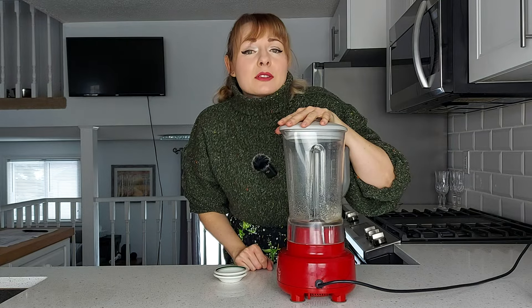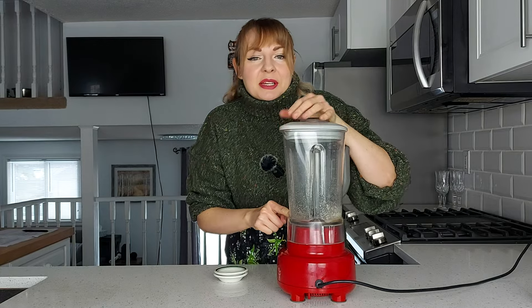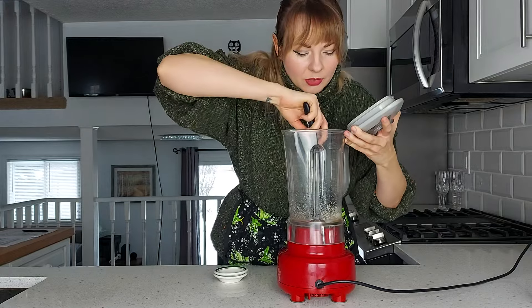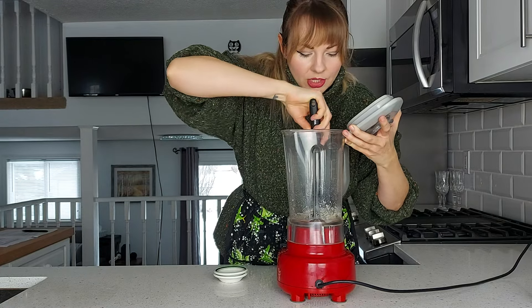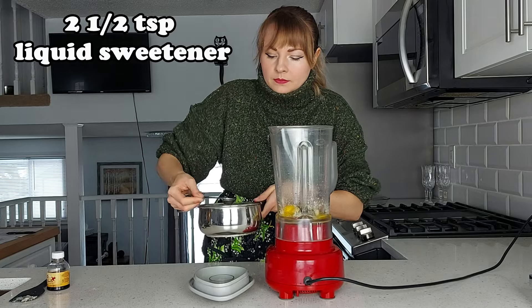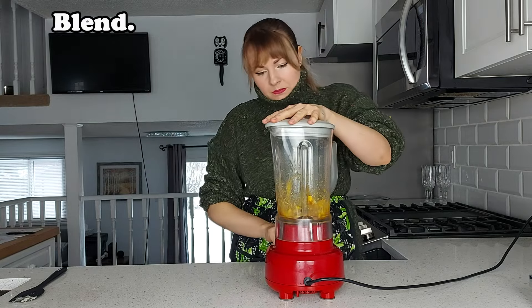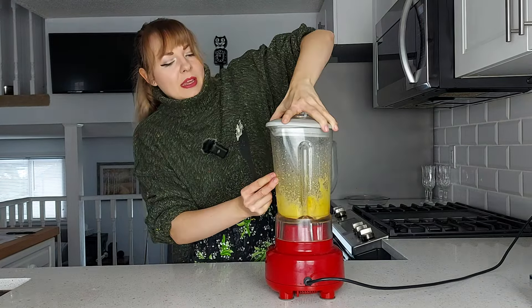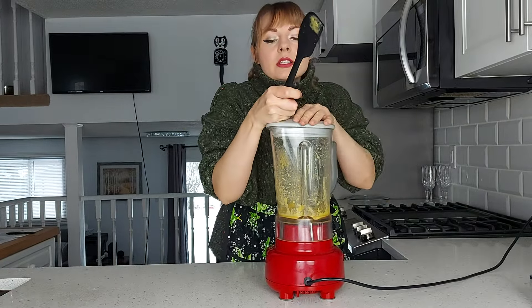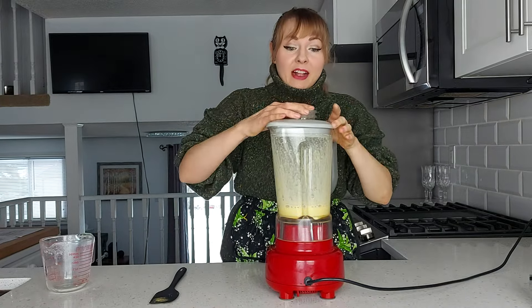I don't know how small her blender is, but my blender blades are barely even hitting the gelatin and lemon juice. So I'm just gonna make sure that the gelatin touches liquid so it can dissolve. Mary, owner of the world's smallest blender. As she says, take off the insert — put the insert back on!